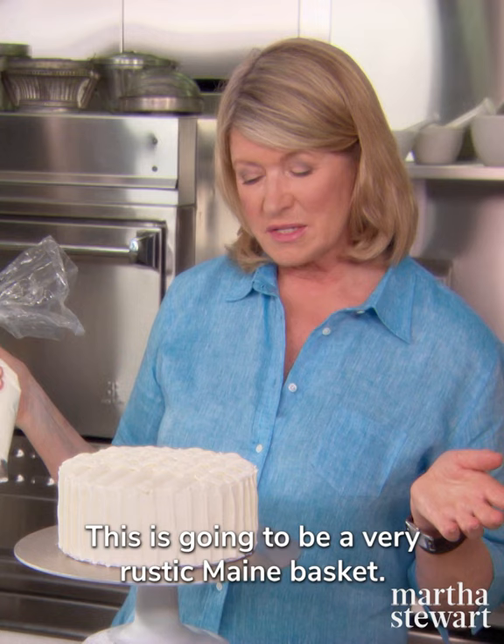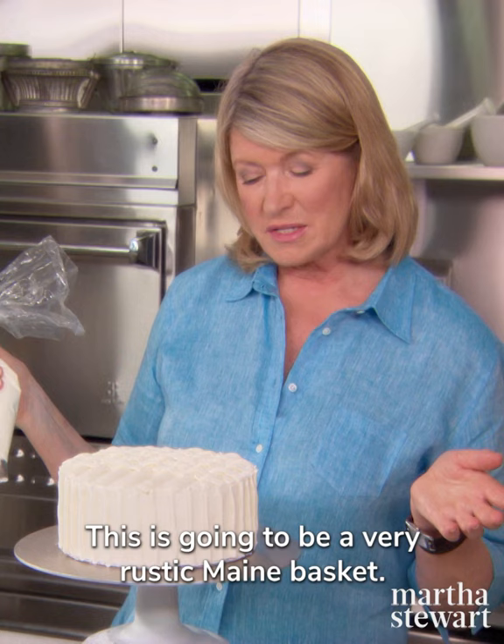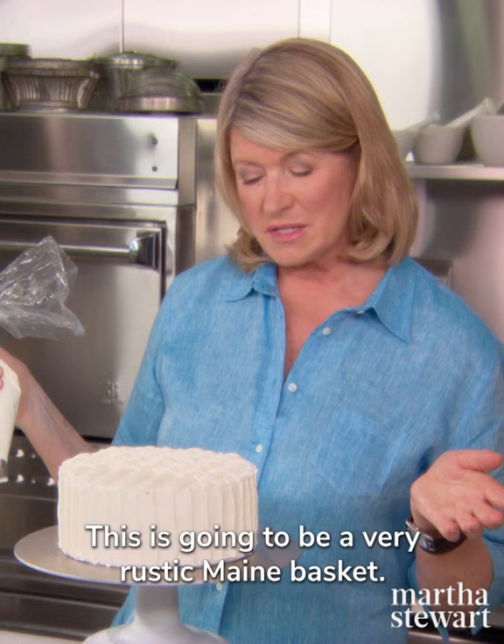So we have our four layers: bottom, middle, middle, top. This is going to be a very rustic May basket. How's that?